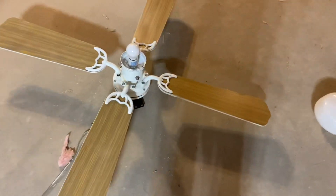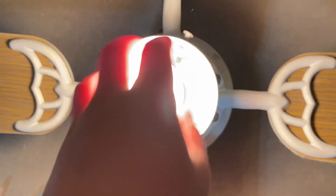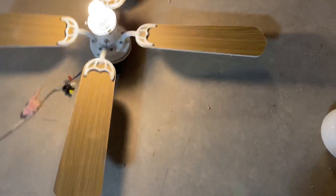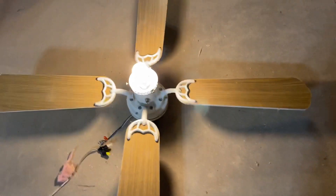Alright guys, I just got the Littleton all hooked up and now it's going away. We are going to test it. Here's the light — I like the soft light. It's an incandescent, but it's one of those bulbs that don't get hot.